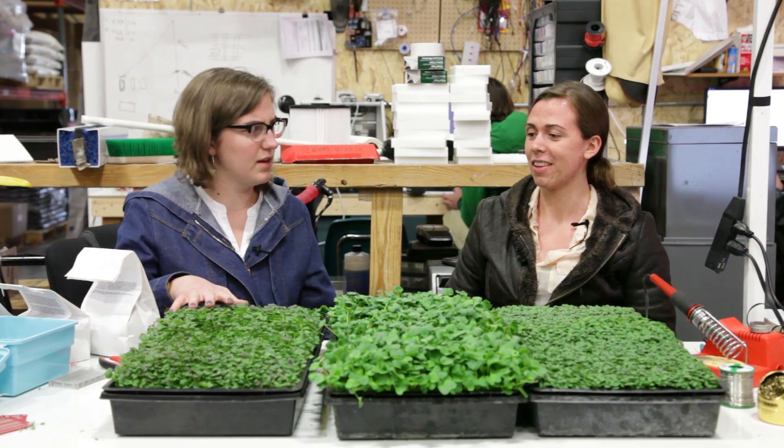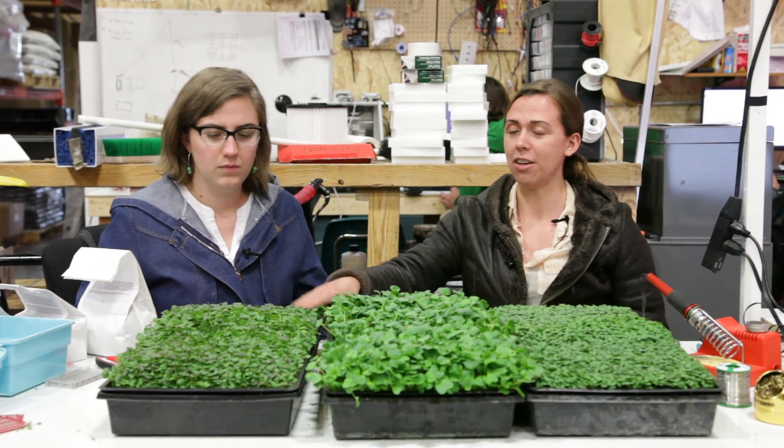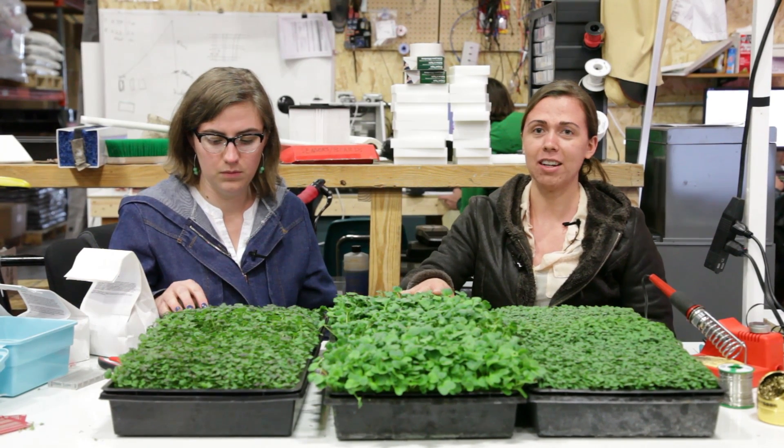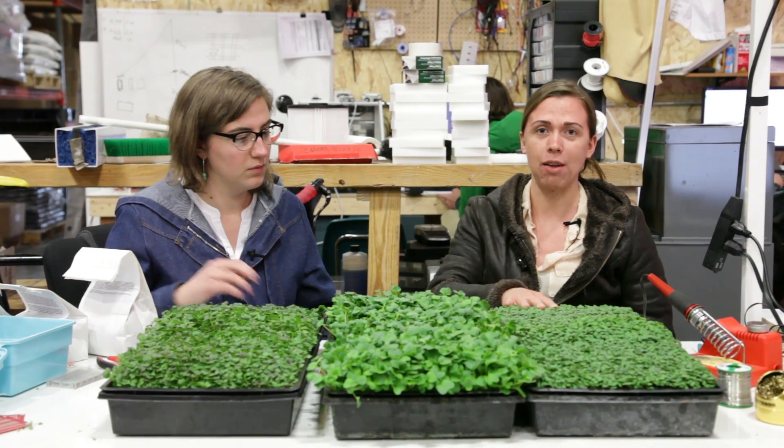And so what crops are you testing now? Right now I'm testing red rain Asian microgreens, which is an F1 hybrid. I'm also testing daikon radish and red Russian kale.